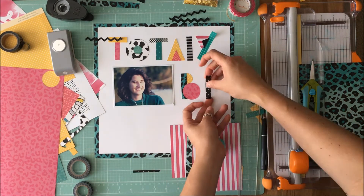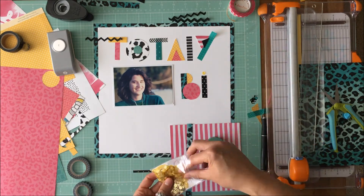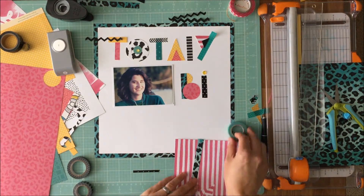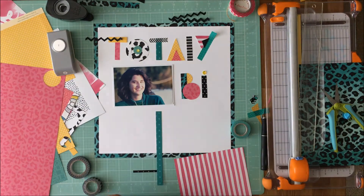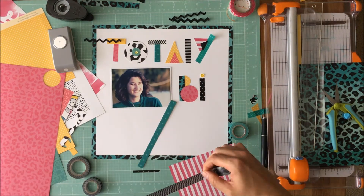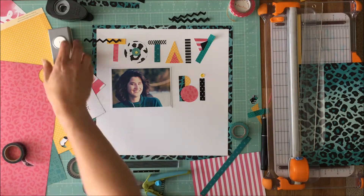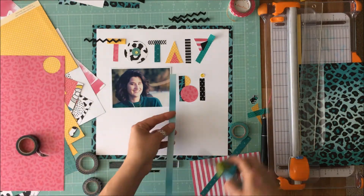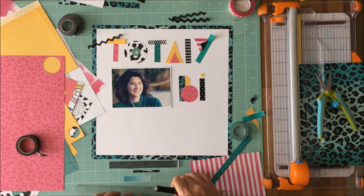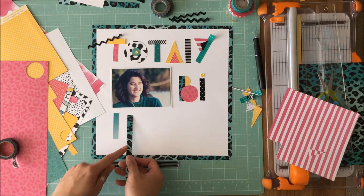I'm fast-forwarding through using strips of washi. I do realize that I've spelled 'totally' wrong up there and you'll see that I go in and fix that. I knew there was going to be an L and I didn't leave enough space for it. I leave the bottom of the L out, and I also leave out the G — it was easy to do straight letters like the T and the O, but I was a little stumped on the G until I got to the end and came up with an idea.